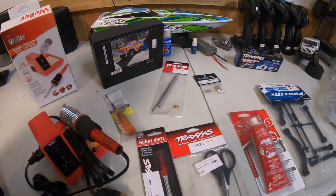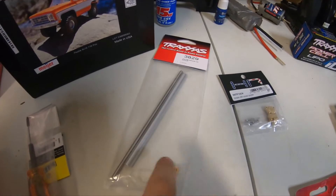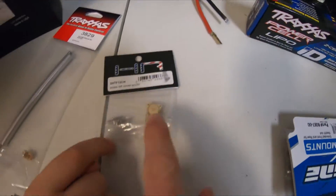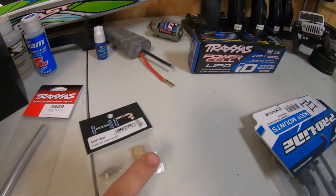Alright, so first Grant's gonna tell you what he got. I got a dry shaft and a crawlyphony. He's got brass weight for his crawler, so that'll go right under there. It's supposed to help it crawl a bit better. And a new battery.